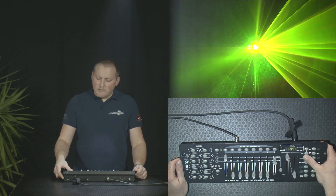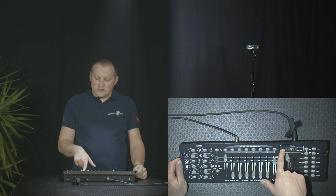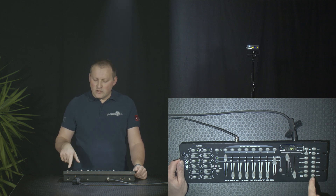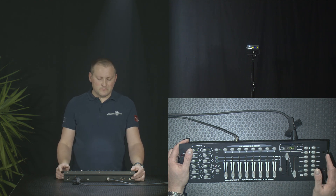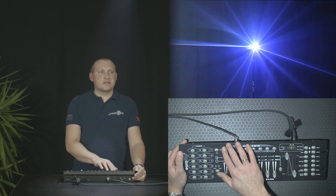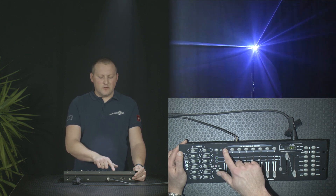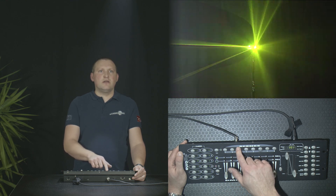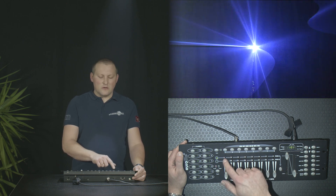Let's exit program mode by pressing the program button again and holding it until the controller switches to blackout. Now it's blackout, so we need to switch on after having exited program mode. We turn off all the faders, switch off the scanners, and select scene number one. We can also disable it and activate it — if you press it twice it disables. We can select different scenes and you can see the different colors we just set up, which is quite nice.